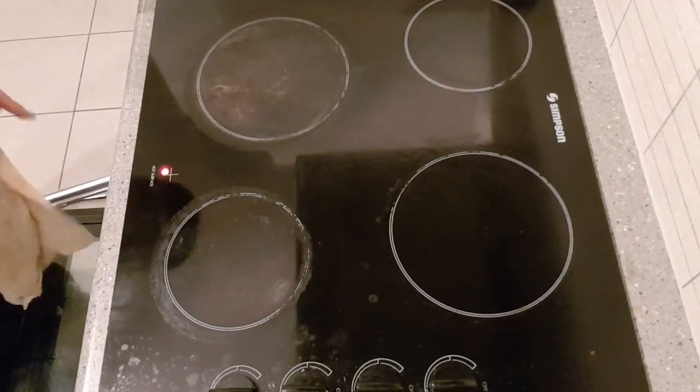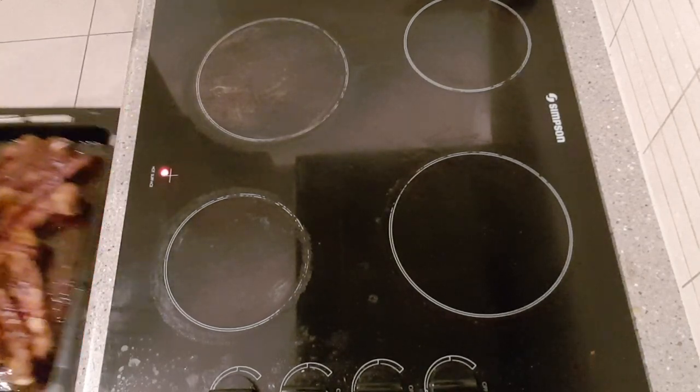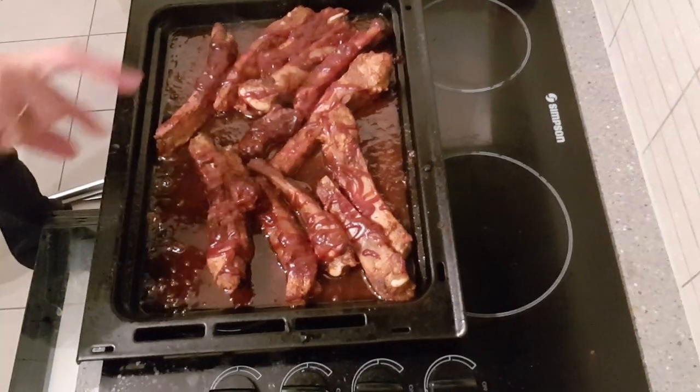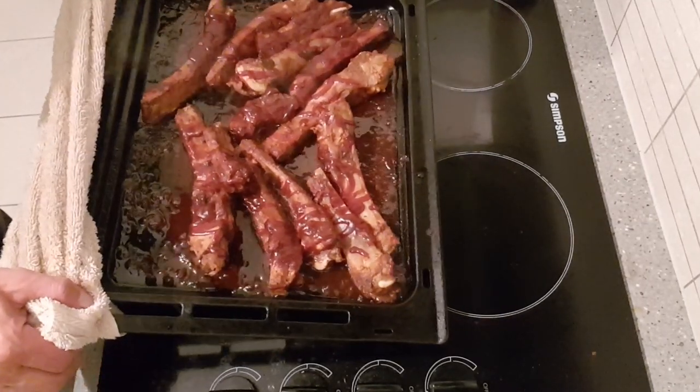Here it is — 10 minutes after being left uncovered in the oven. The sauce has gotten a lot thicker and my ribs are good to go. I'm going to plate this up and show you what it looks like. Uncle AZ's easy barbecue ribs.